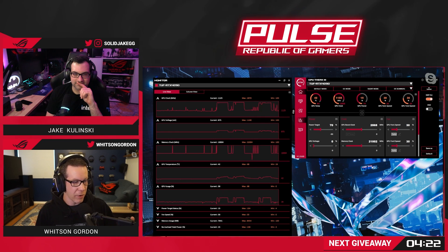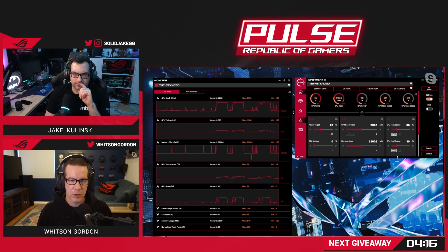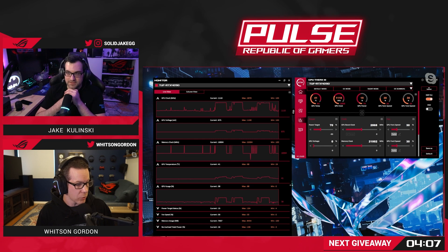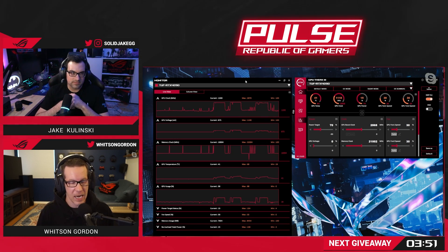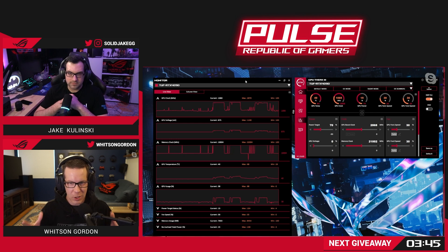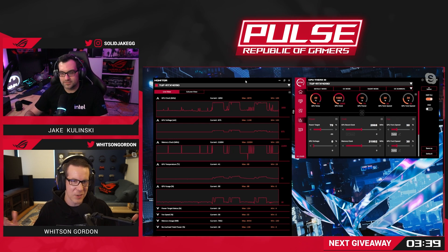But if you care about power efficiency, or if you have it in a more enclosed space and you're getting a little bit of fan noise from higher temperatures, you can clock this down by like 30% and barely see a decrease in performance. When I tested it with ray tracing, the decrease was a little bit bigger — closer to 8% or 9%. But you can test it and tweak it, try it with the games that you play because they're all going to behave a little bit differently. You can really take this monster of a card and tweak it to exactly your specifications, which is really, really cool — and that's what I love about PC gaming.